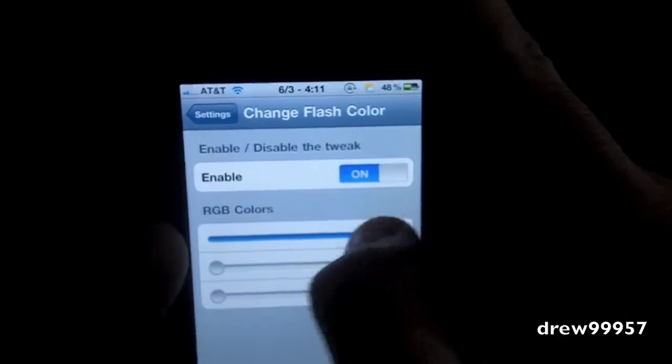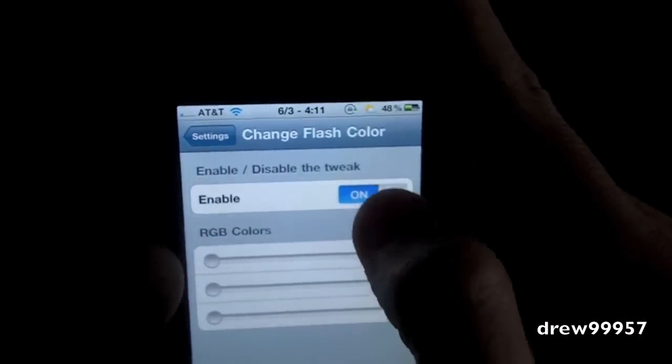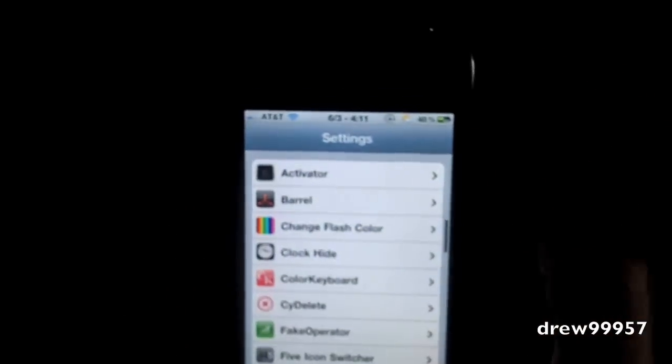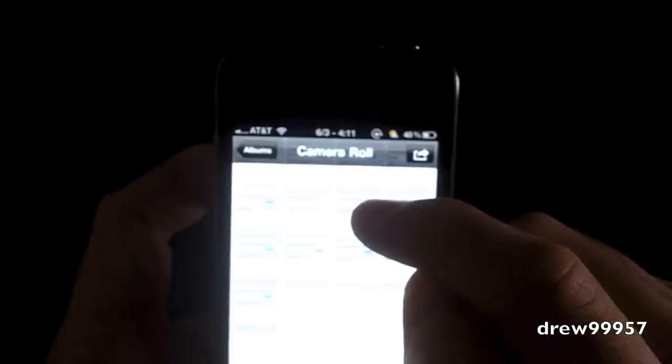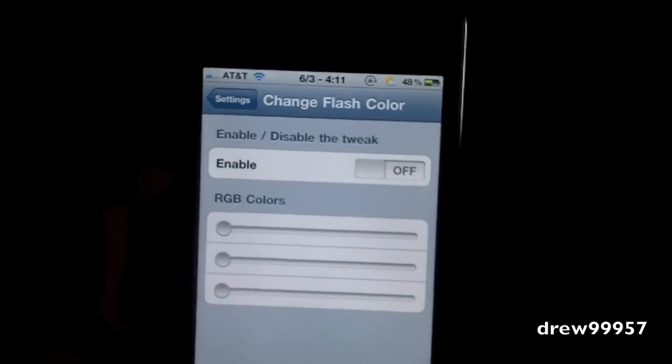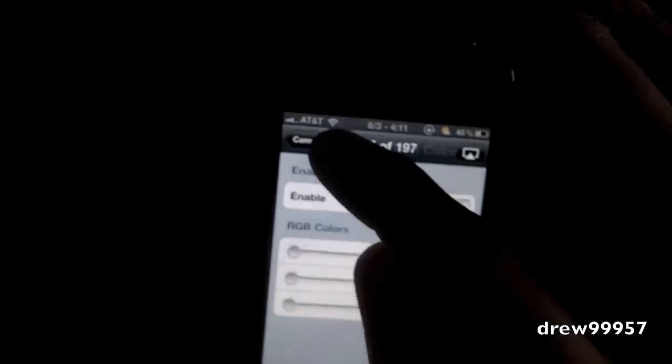You can easily disable the tweak just by turning it off and then you get the normal flash color. Let's go into our Photos here and simply take a look. There are the photos we just took. Notice the colors do not interfere with the photos — it pretty much just gives us a different type of flash color.